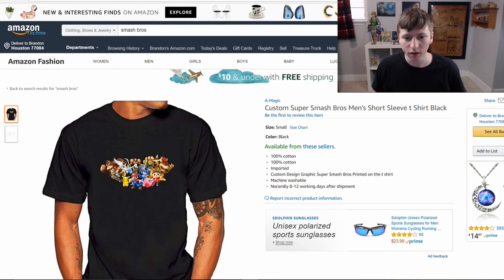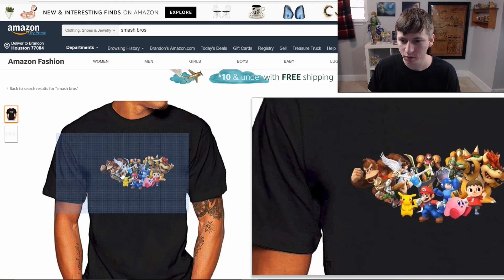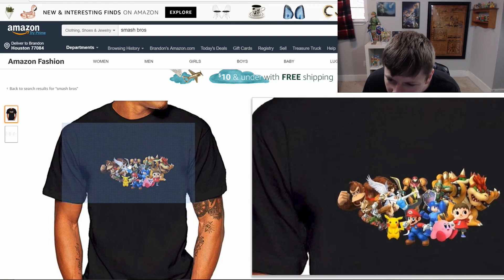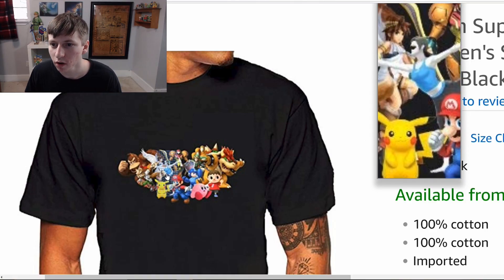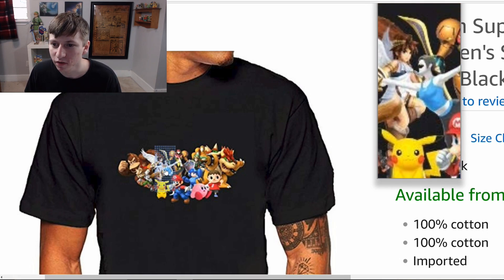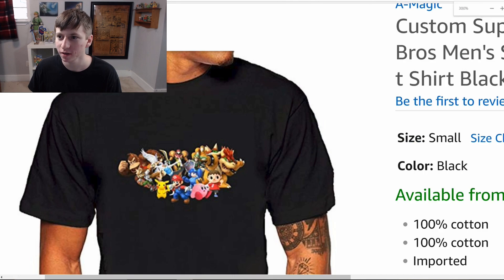So this is the first one — just a classic t-shirt. You got the custom Super Smash Brothers men's short sleeve t-shirt in black. If you really like Smash Wii U, that is the latest Smash rather than Ultimate. I couldn't find much Ultimate stuff, to be honest. But what is wrong? What is wrong with her face? Do you guys see that? It's like a chunk's taken out of her face. That's so weird. I wasn't expecting that.